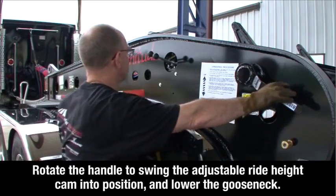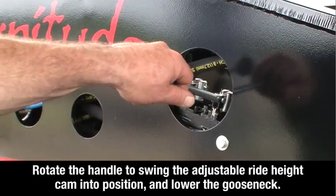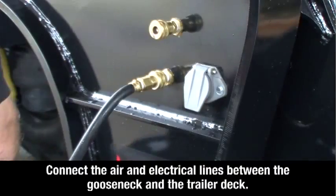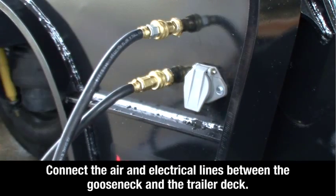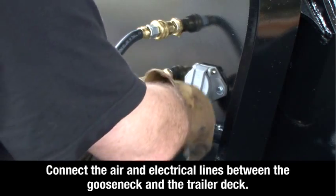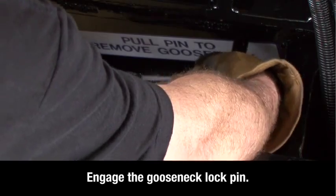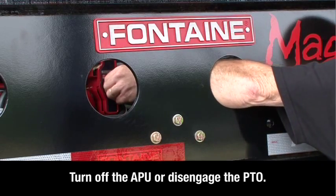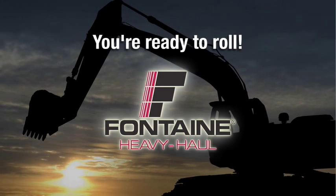Rotate the handle to swing the adjustable ride height cam into the correct ride height position and lower the gooseneck. Connect the air and electrical lines between the gooseneck and the trailer deck. Engage the gooseneck lock pin. Turn off the auxiliary power unit or disengage the power takeoff. This successfully completes the gooseneck connecting procedure.